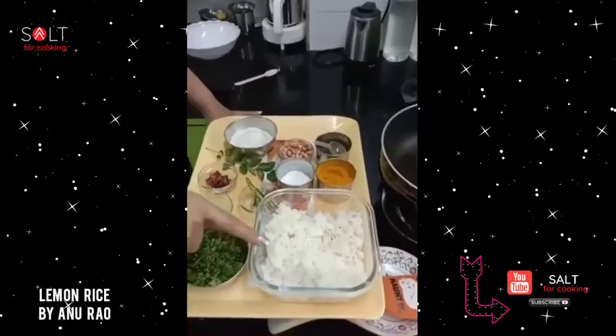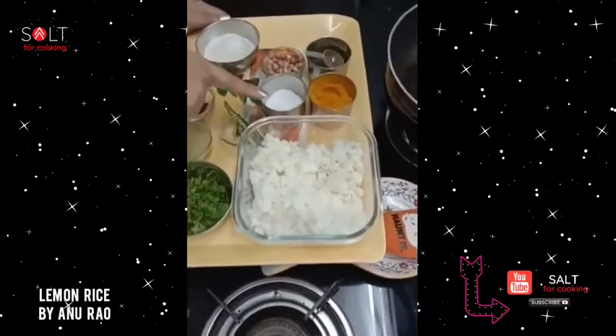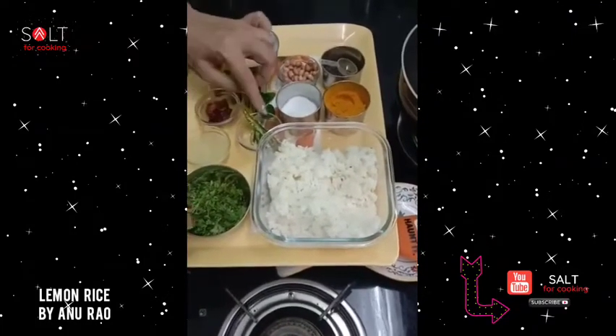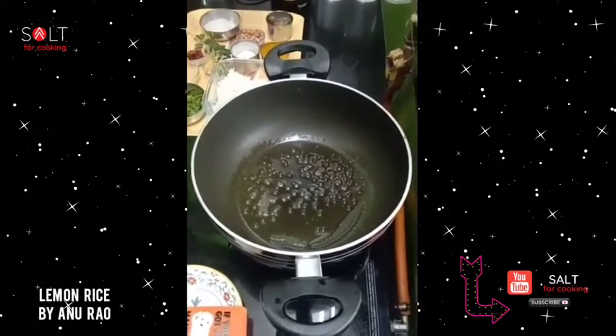Let me show you what's required: one soup bowl, a little more than one soup bowl of rice, mustard, haldi, salt, peanuts, coconut, currypata — that's the curry leaves — red chili, green chili, coriander, and of course the lemon. Any oil is okay; I've used coconut oil.